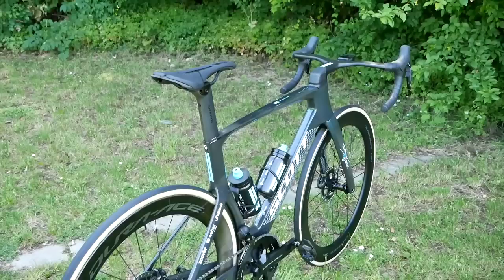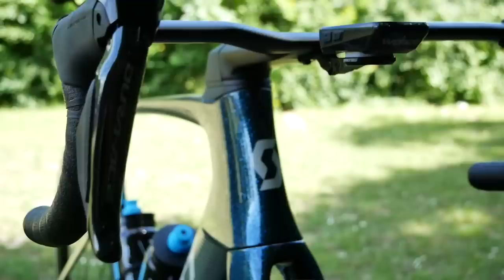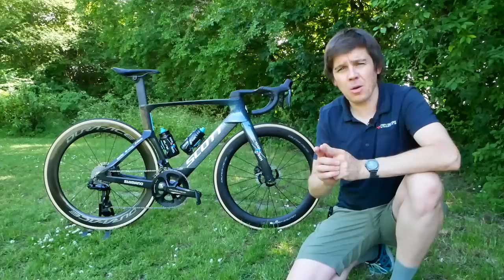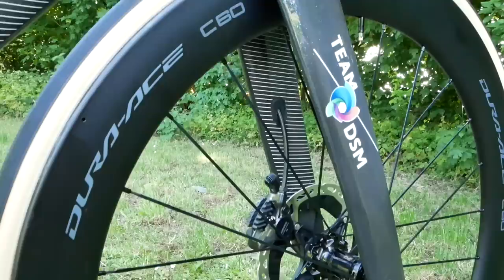The new bike is pretty much redesigned from the ground up, because the UCI changed what you're allowed to do with an aero frameset back in 2020. The ratios for tube sizing is 8 to 1 — so basically for every one millimeter wide, you're allowed to go eight millimeters deep — and Scott have taken advantage of that in many areas. As you can see, that down tube is a lot deeper than the previous model.